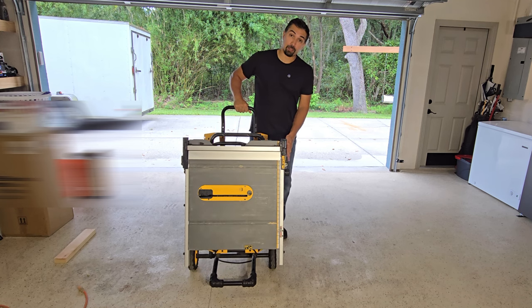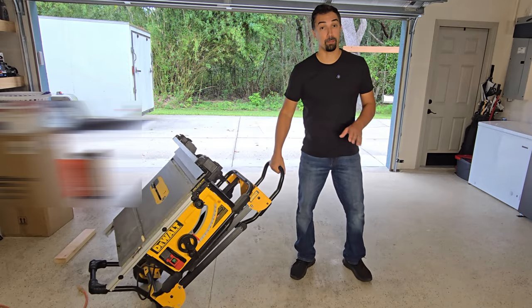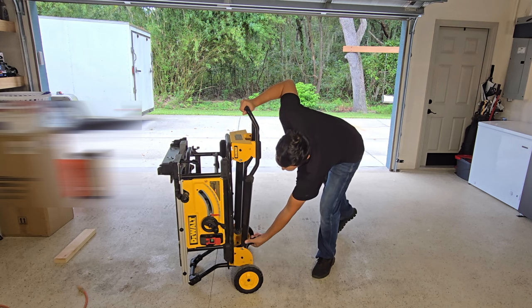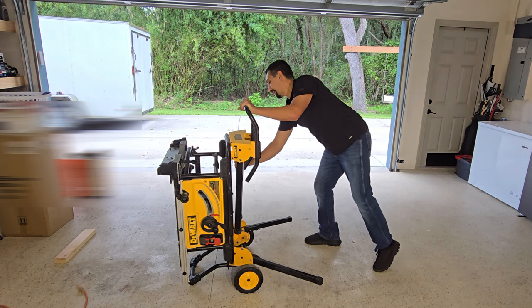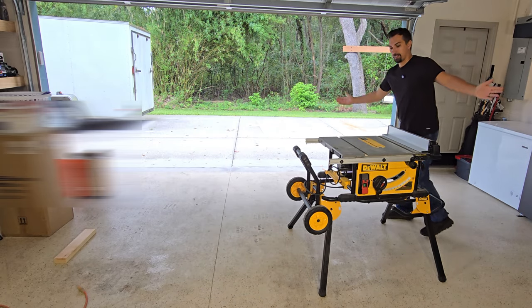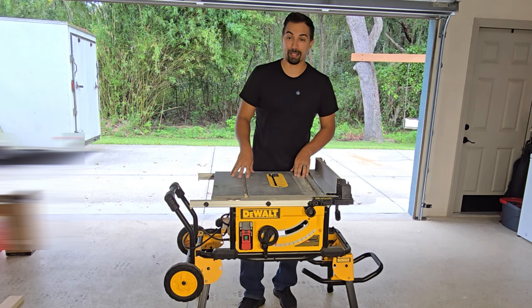It comes already with a stand that has wheels, so mobility is really easy — you can move it around and bring it from job site to job site if you need to. All you need to do to set up is put that leg down, that leg down, and now you're ready to work. It's that simple how to put it together and break it down.